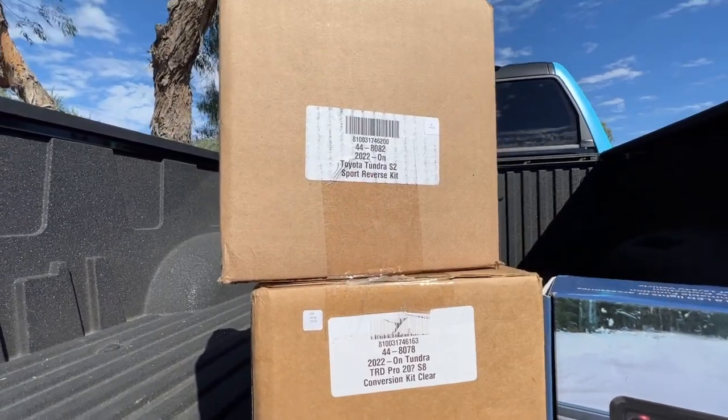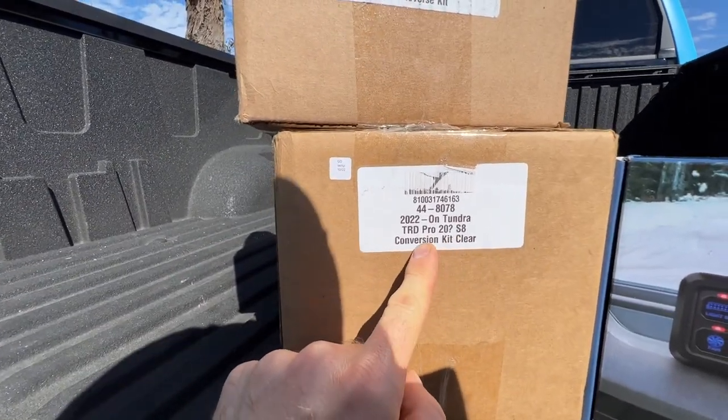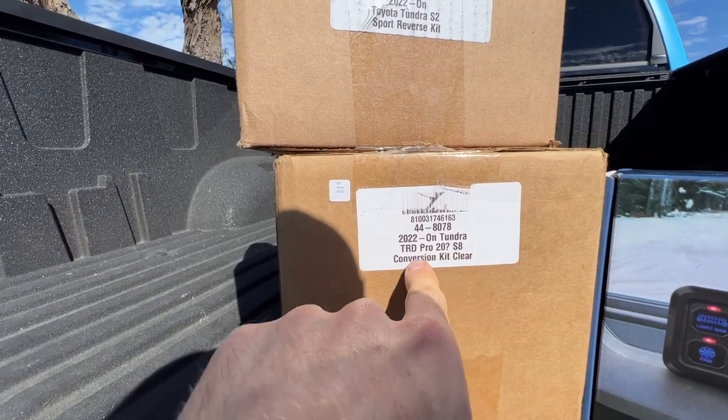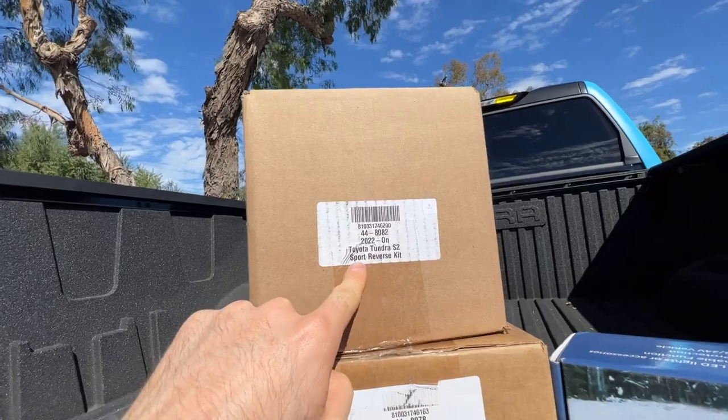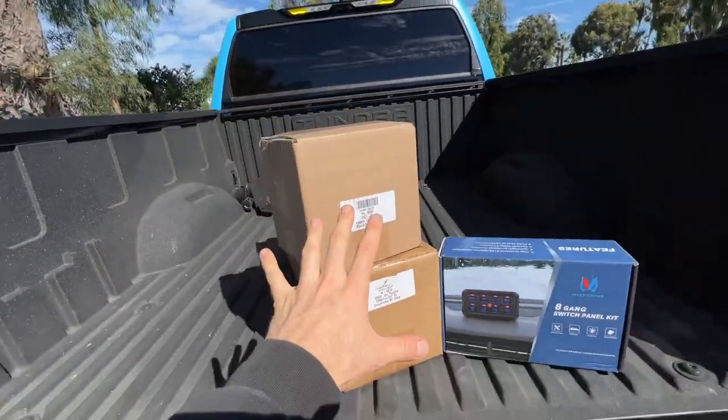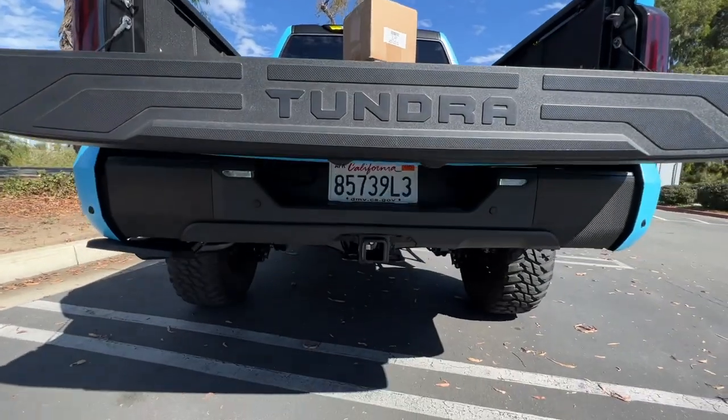We have two things here from Baja Designs. I have the 20-inch light bar that goes into my TRD Pro grille — this is the SA conversion kit in clear, there's a part number right there. And I have the S2 Sport reverse kit, part number right there as well, with the brackets that go underneath the rear bumper.